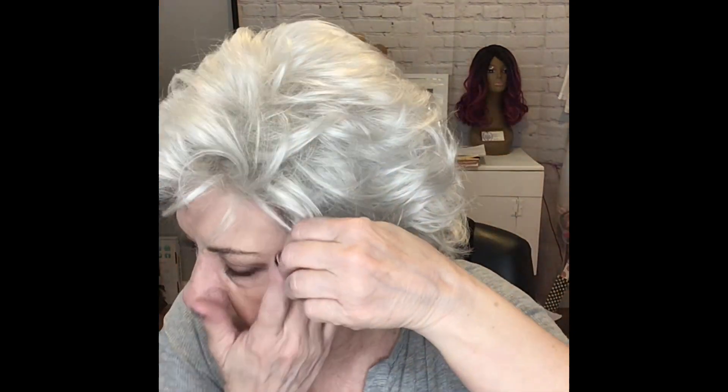There it is — there's my biological hair. I am gray, but I'm not white. So I pull that out right there so it would look a little bit more blended at my hairline. You can always tuck that back in where it isn't showing. There we go. Now I really like this.